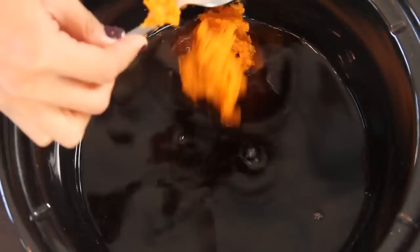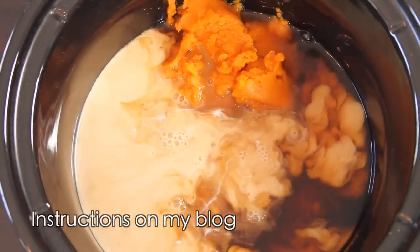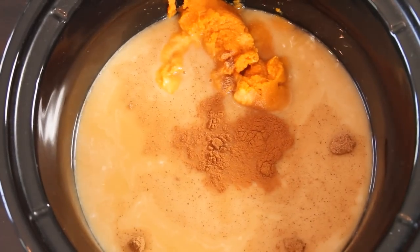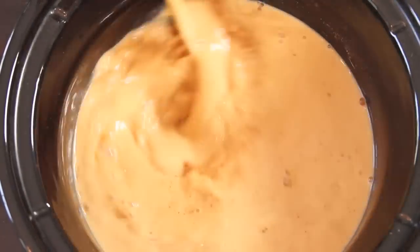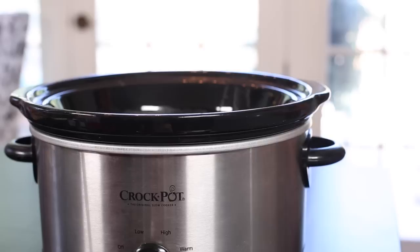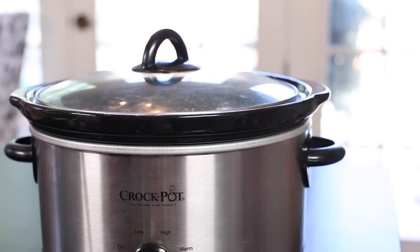In a large crock pot, you want to add the coffee, pumpkin, half and half, nutmeg, cinnamon, vanilla, and sugar, then stir it all up. Cover it and cook on high for 45 minutes to one hour, or until it's nice and hot.